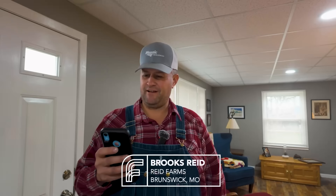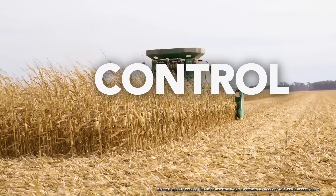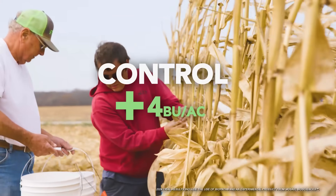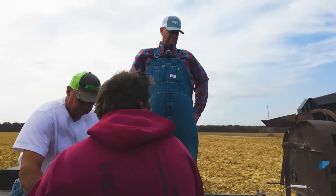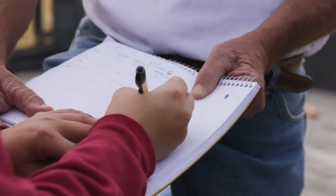We got the harvest data results from Total Acre. The Biopath trial was 146 bushel and the control was 150, so it appears the control had the win by four bushels. It's hard to see that in a yield monitor, but it's sure good to have a team of folks working to help you analyze that data, extract it, compare it side-by-side, and bring out those differences in a nice controlled environment.